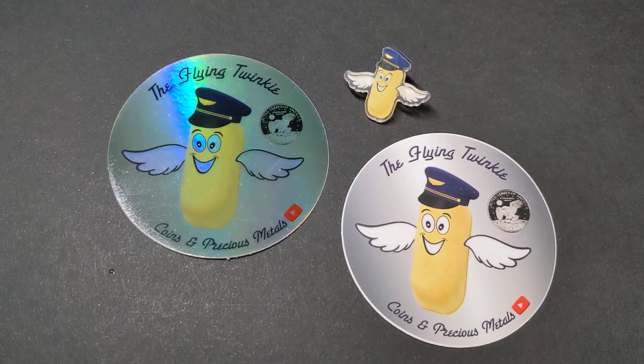Greetings everyone, I'm the Flying Twinkie! Welcome to another video on my channel about coins and precious metals. In today's video I have my very first unboxing from One Gold by APMEX.